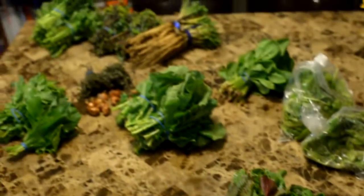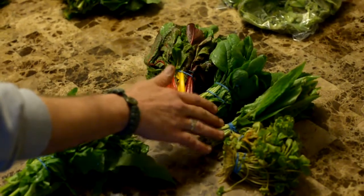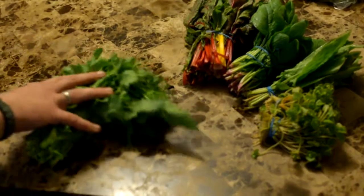Tonight I'm going to make a warm salad with a bacon vinaigrette, so we're going to use the Swiss chard, spinach, some sorrel, and some leftover Miner's lettuce. And then the Rapini — I'm going to make a frittata with this.